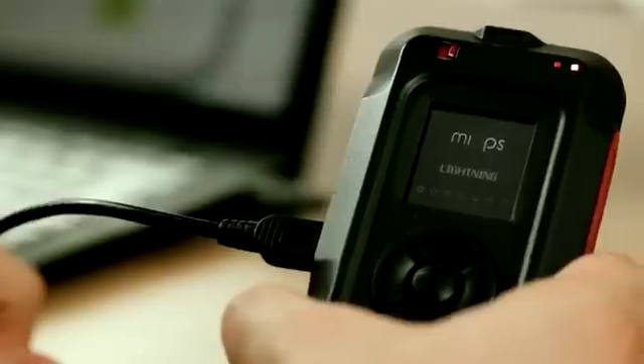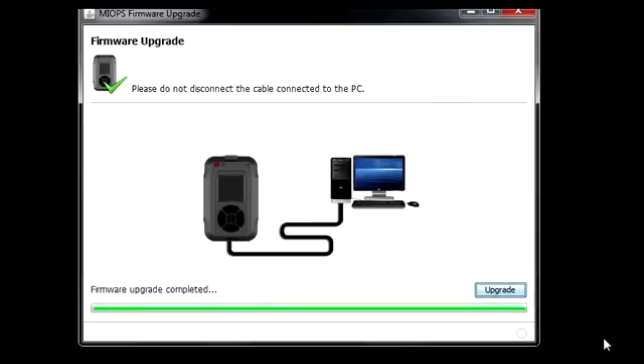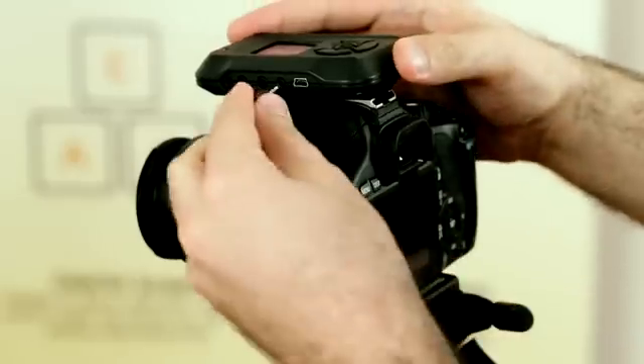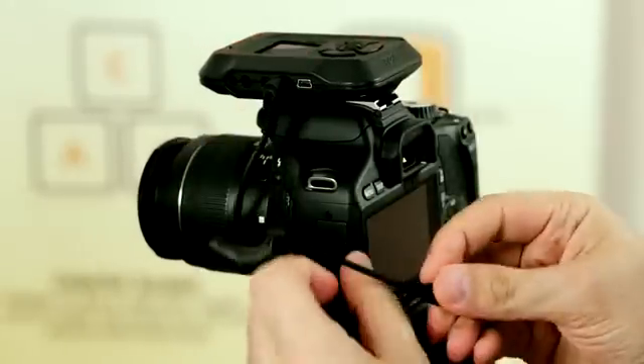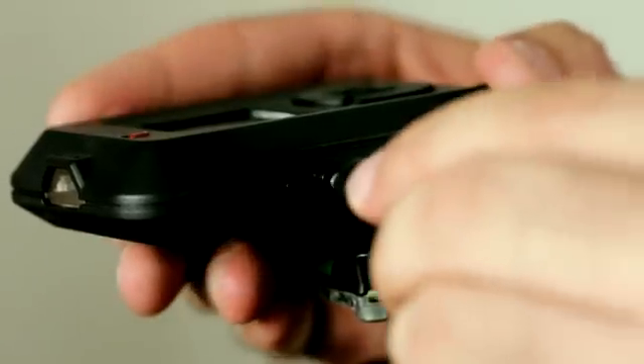The same USB port is also used for firmware upgrades — new features and software improvements will be delivered to your device with new versions of the firmware. Myops can trigger both your camera and flash unit using dedicated exchangeable cables or an infrared connection. The cables are exchangeable so you can use your myops with any supported camera or flash unit.